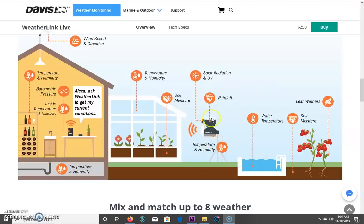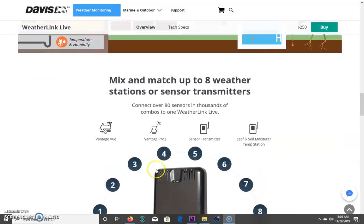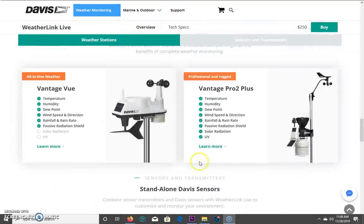You can have your main sensor for wind and rainfall. You can also have additional sensors like solar radiation, UV index, water temperature, soil moisture, and leaf wetness — and you can do multiple of those. That's all sent inside. And the Alexa integration actually works — you just have to link the skill on the Alexa app. Mix and match up to eight weather sensors.